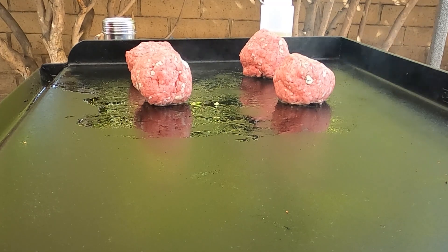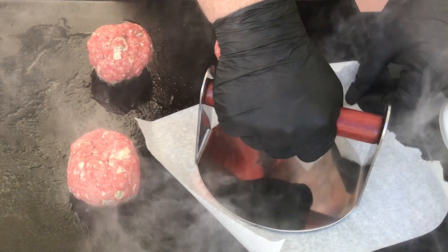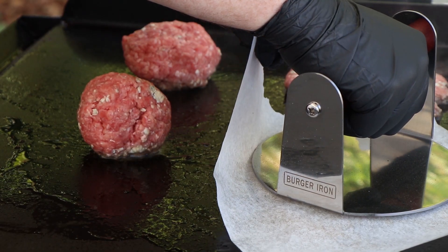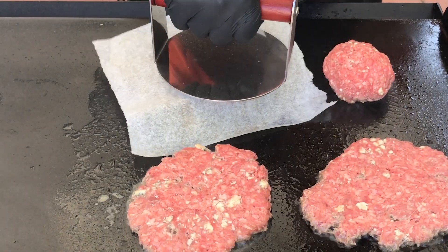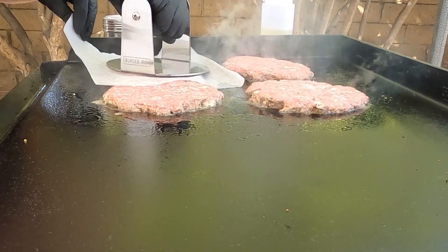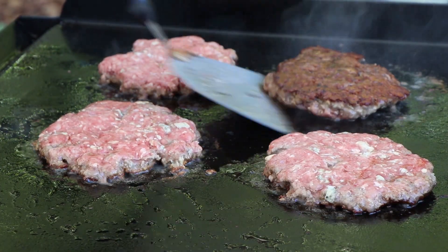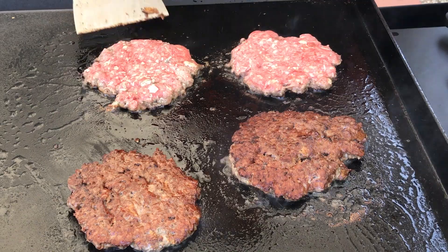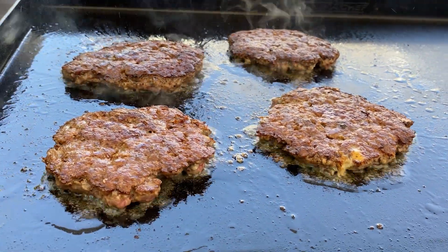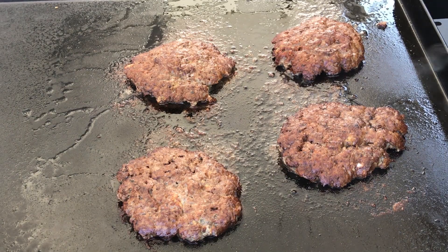Let's go ahead and get our burgers on. Let those go for about 15 to 20 seconds before we smash them. Hold it down for about 15 to 20 seconds when smashing. I'm not adding any cheese on top because we've got cheese inside. These are looking good — I'm going to get these off and we're going to build our bacon blue cheese smash burgers.